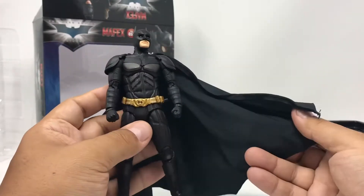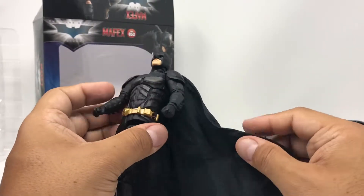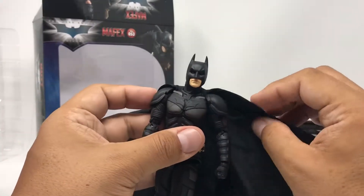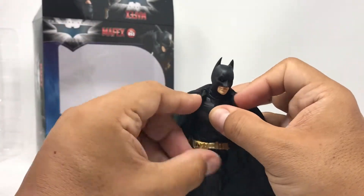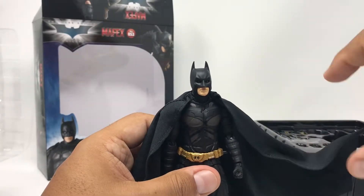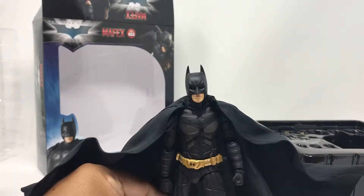The cape is a soft material. It feels a little cheap, kind of like a Halloween costume type material, but it does have a wire — it's actually a fairly thin wire. You can get some decent poses with the wire. You can move it over the cowl and crinkle it up a little bit, and you can get some decent cape action.